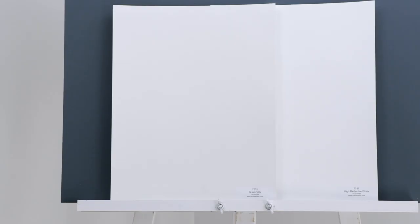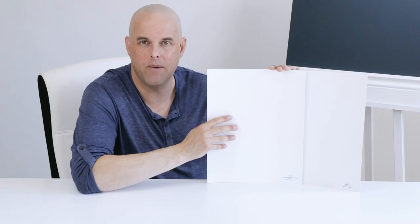Right here is Greek Villa by Sherwin Williams. It's a beautiful off-white paint color, but it doesn't really do it justice being all by itself. We need to compare it with another white paint color to get a better idea of what it's really going to look like. When I compare this with High Reflective White by Sherwin Williams, you're going to see a little bit of warmth with Greek Villa because there's just a little bit of a yellow undertone.